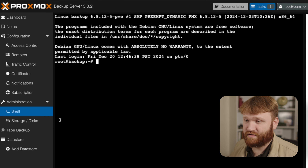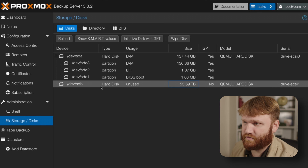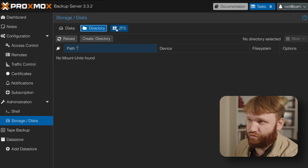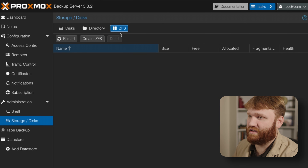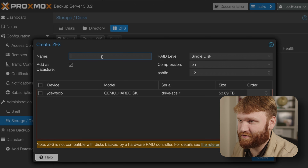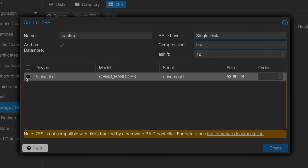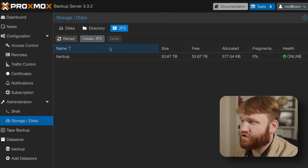Now that we're all updated and the script has run, we can set up the actual storage in PBS. Going to Storage > Disks, we can see that large 53 terabyte disk right here. If you're doing this on bare metal you'd have multiple disks to wipe, but since this is a fresh virtual disk we can skip that. To use it, we can create a directory or a ZFS. Even with this single disk, I'm going to use ZFS for compression support. I'll call it 'backup', single disk, compression LZ4, select the disk, and click Create.